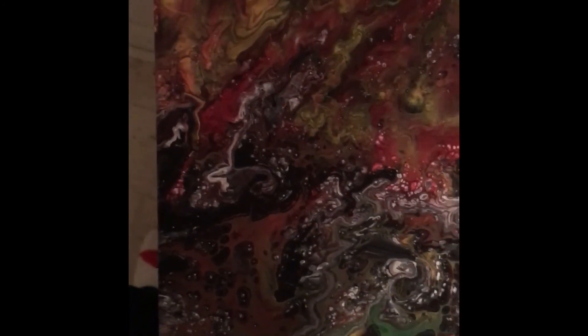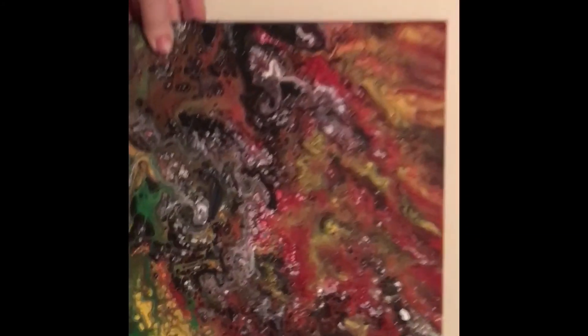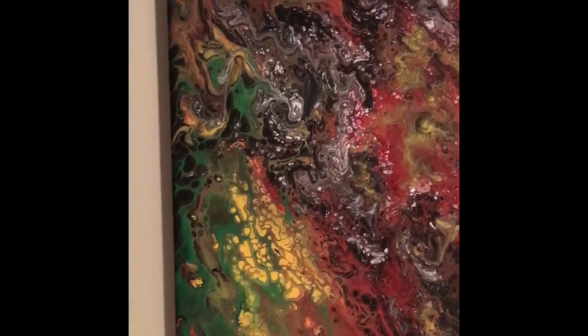I'll show you the one I made yesterday — I love this one too, it's beautiful. This is totally dry now, you can touch it. This one I did not put any dish liquid and I only used water, but it still came out perfect.